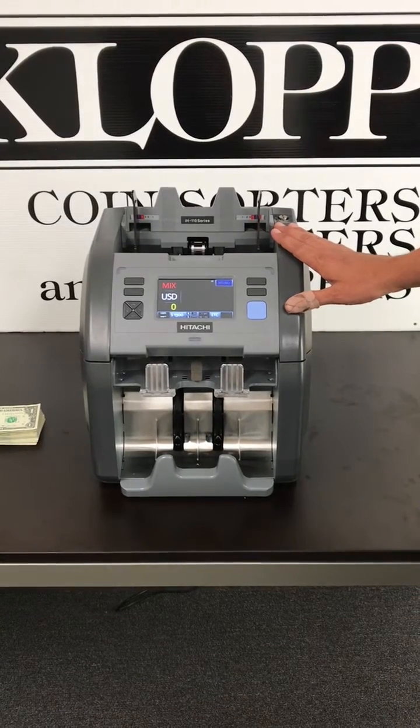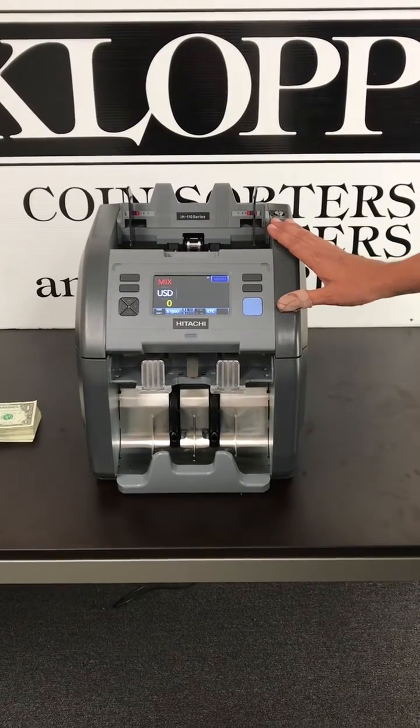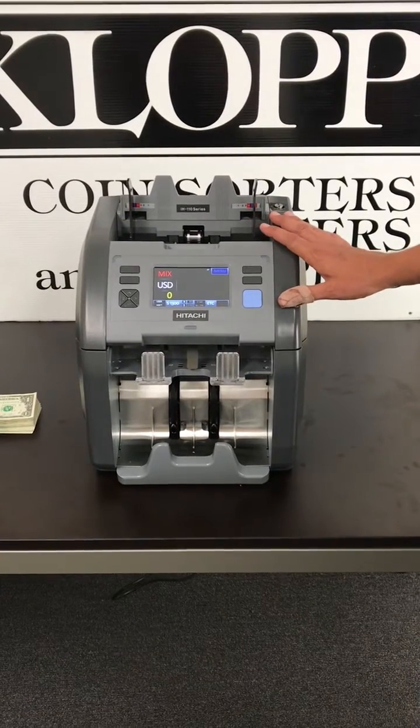The machine also can be set up to count a value, so if you would like 1000, 2000, or 10,000, it can also be set up for that.